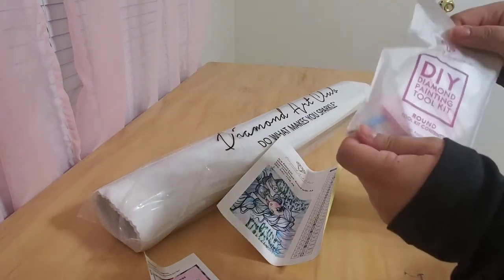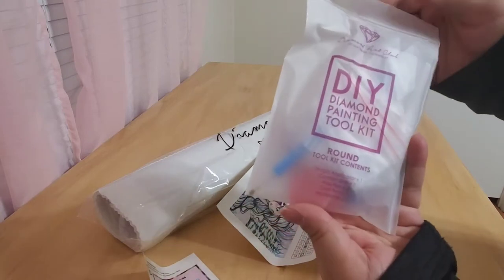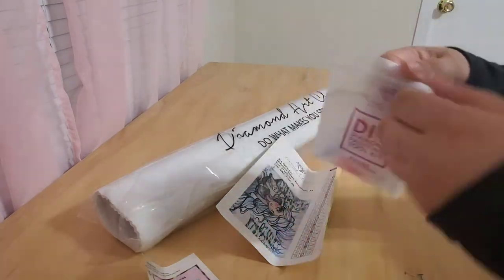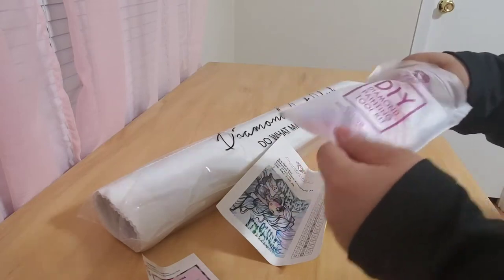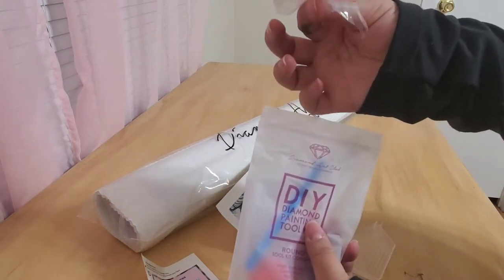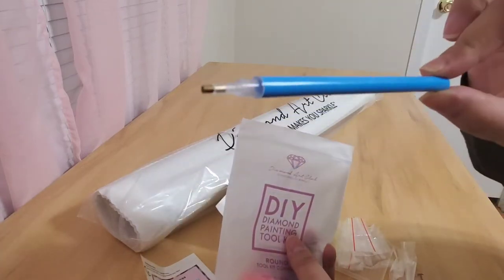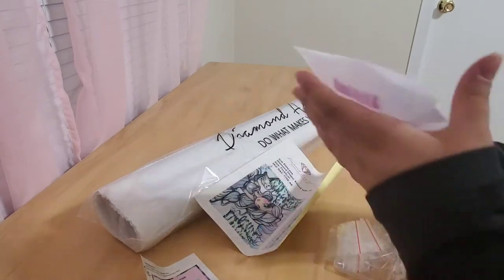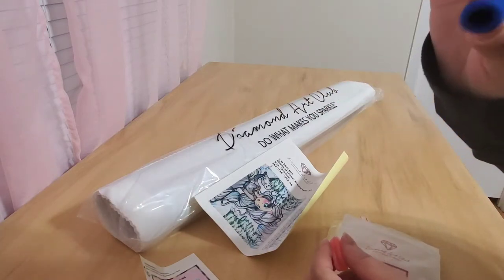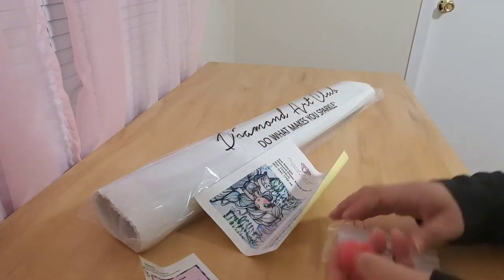For those of you that have not seen a Diamond Art Club unboxing, this is the tool kit. It comes in this really nice little baggie. It tells you that it's around and it has everything that's included. So you get a tray with a little spout, you get some baggies, you get a blue pen, and then you also get a little squishy — I call it a koozie for a pen — and then you get two heart-shaped wax.